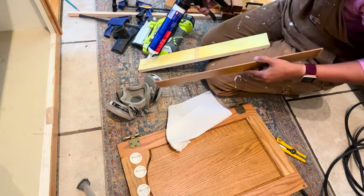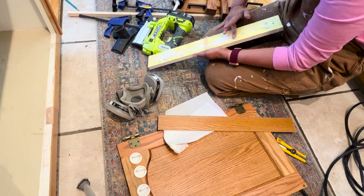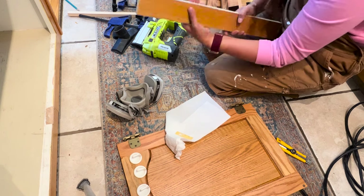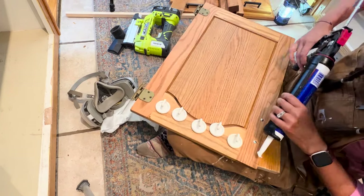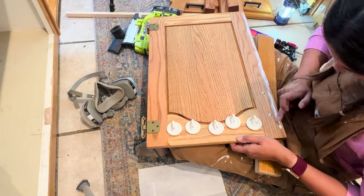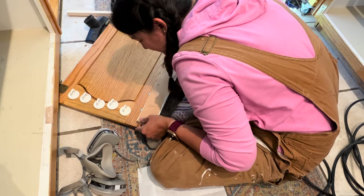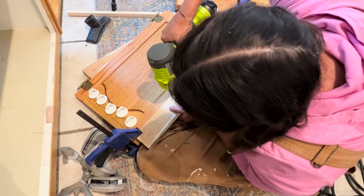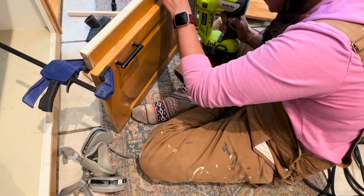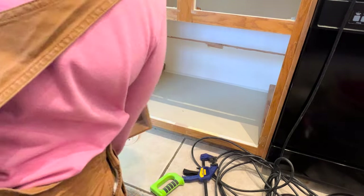Before installing drawers, I needed to attach the centerpiece to the cabinet door. The veneer had fallen off the MDF on the centerpiece, so I repaired it first with Loctite glue. I used the original pencil line as a guide, applied more glue, smoothed it out so it wouldn't push through the edges, clamped it down, and used my pin nailer to add pin nails on the back and a few on the front.